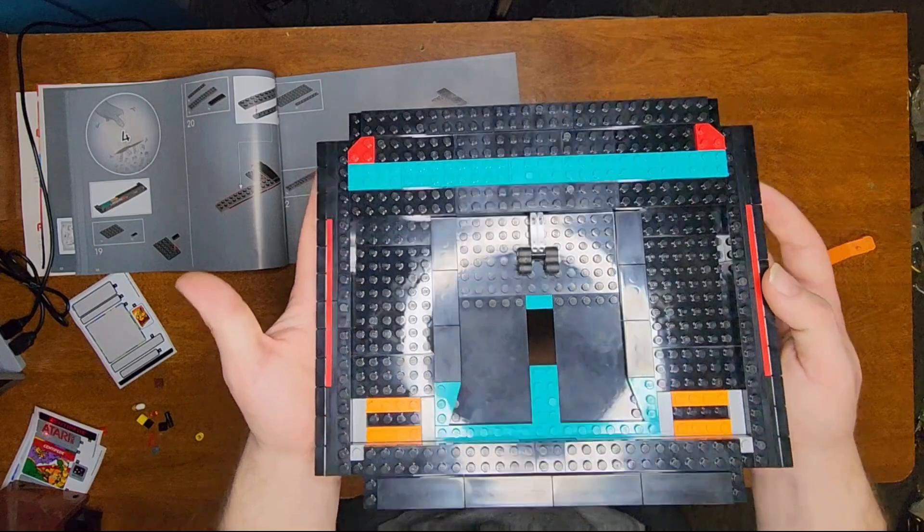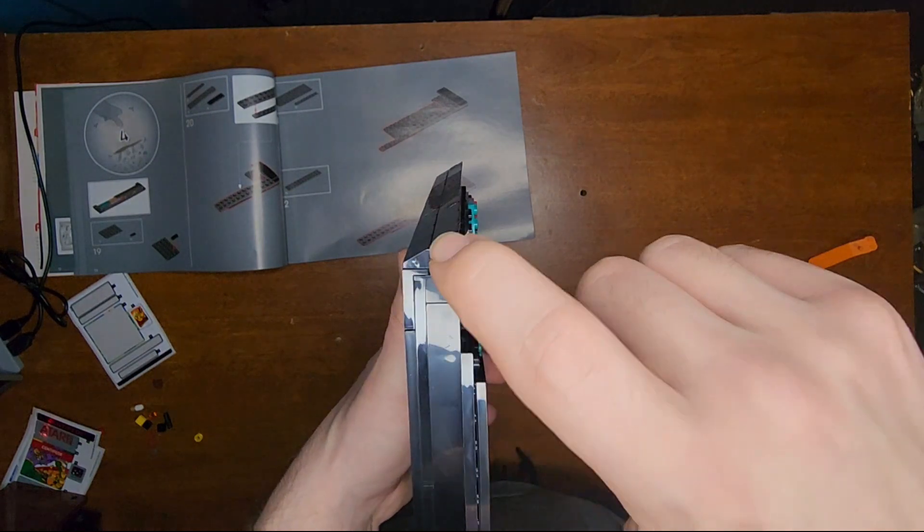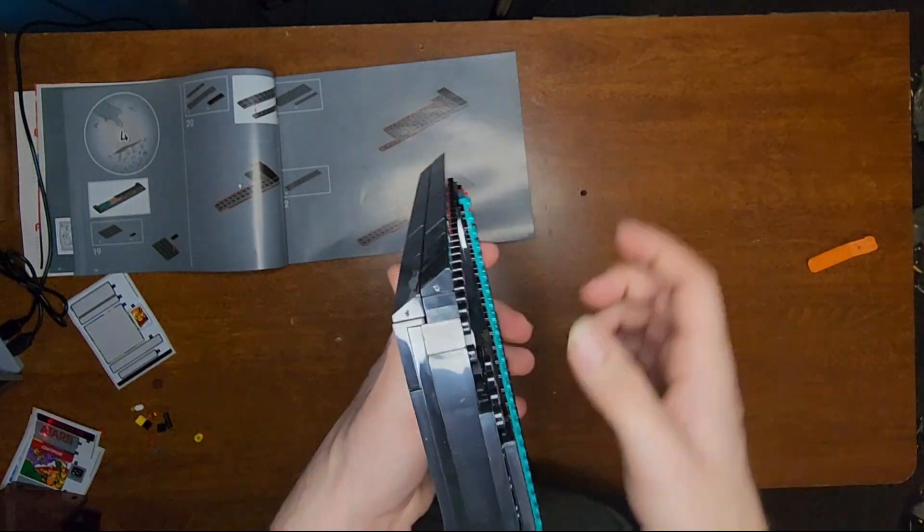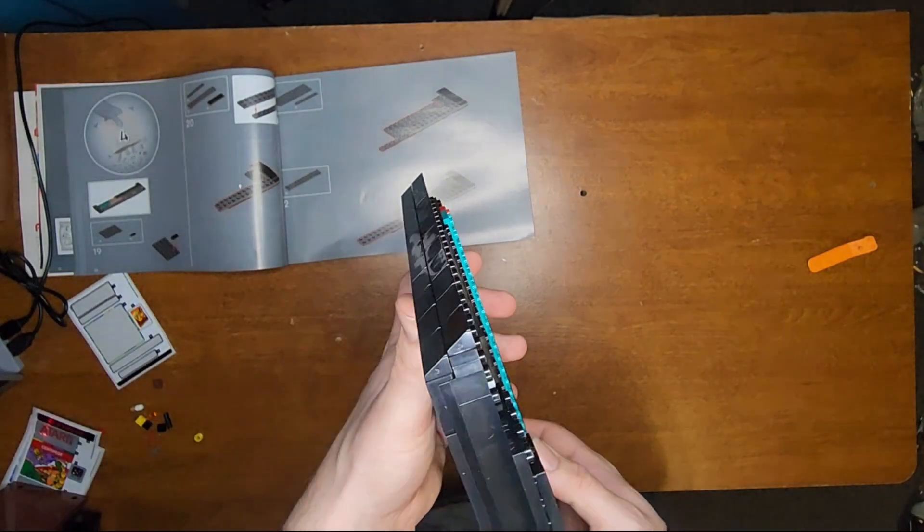And that was bag three — we got the base all built up. You can see here on the sides there's these slanted smooth bricks, and they line up really well. That's really well designed. I love the building technique that they use there.